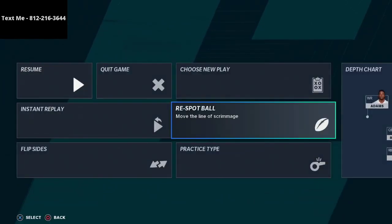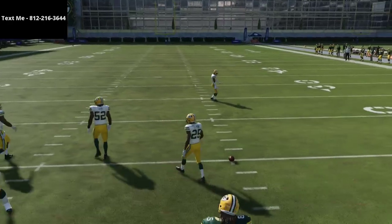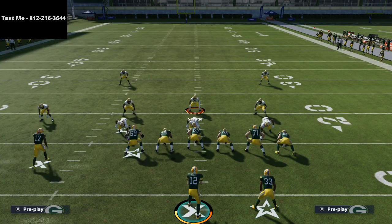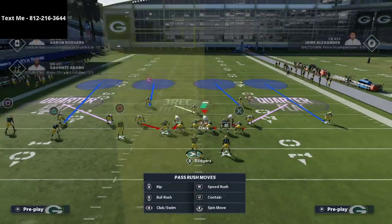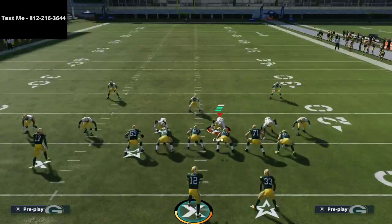I want to respot the ball. If you think about field coverage and the way a match coverage is supposed to work, you're gonna have different points at which the field is covered. What we're really talking about is dividing the deep sections of the field into four quarters. Look at your screen right now and think about plays like curl flat, where we have a streak and a cross post route.